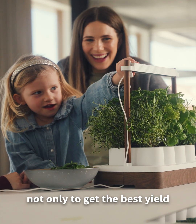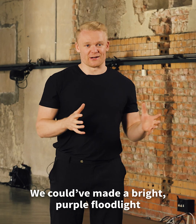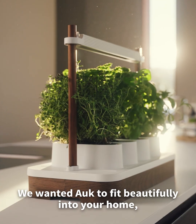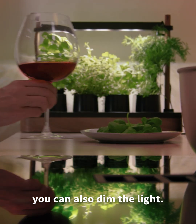The right mix is key not only to get the best yield, but also to create a soft, natural light in your home. We could have made a bright purple floodlight, like cheaper setups, but we didn't want that. We wanted AUK to fit beautifully into your home, to blend in. And for an even cosier atmosphere, you can also dim the light.